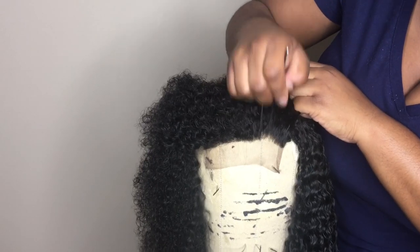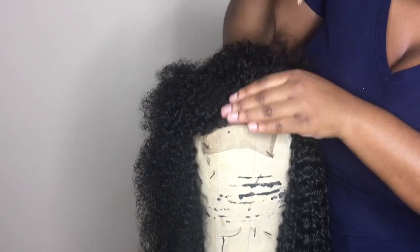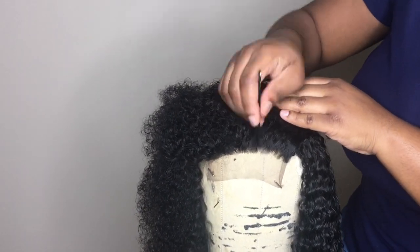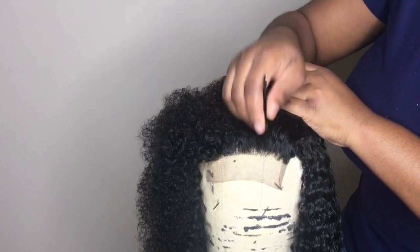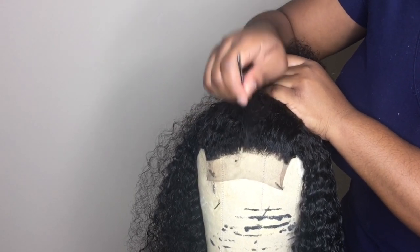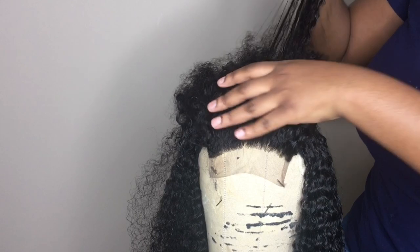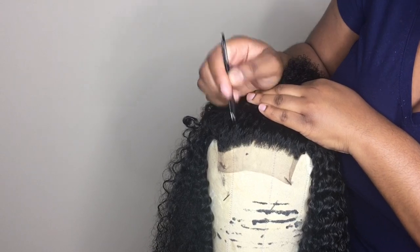I have a video on YouTube that covers plucking and bleaching — it's how to customize your lace closure wig. You guys can watch that video to learn how to pluck the hair properly, shape your hairline to make it look natural, and how to bleach the knots on your closure. I will link it in the description bar below for those who want to know how to do that.